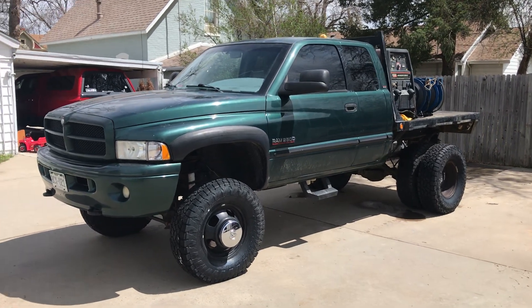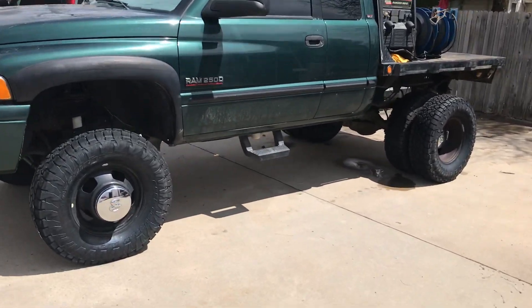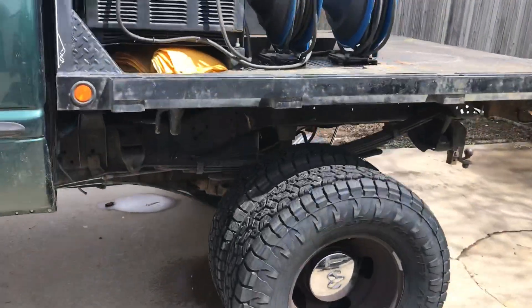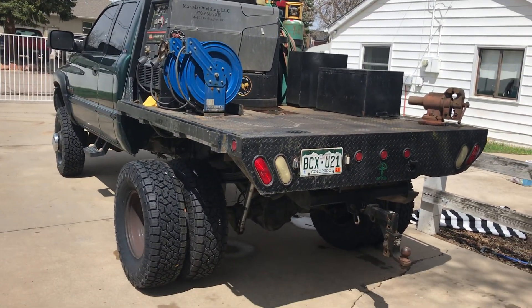I finally did it — did a dually swap on my short bed 2500 truck, put the dually axle under here yesterday. Cousin Dylan helped me get her done. She looks pretty mean now, like holy shit.